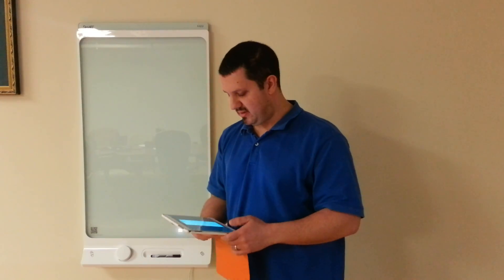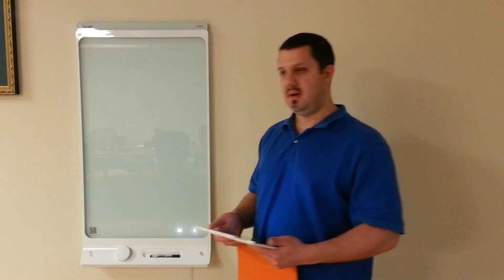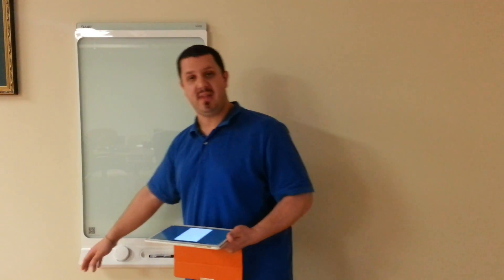When you open up the app on your device, it's going to open into a QR code scanner, and there's a QR code right on the board. Your device connects through Bluetooth, and only one device can connect at a time — it's a security measure, and also just how Bluetooth works. You just scan the QR code and you're connected. The board also has near-field communication, so if you have that active on your device, you just pass over it and it'll activate the Bluetooth and connect.